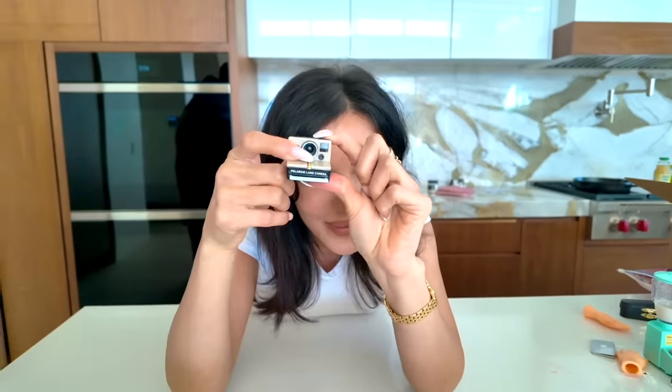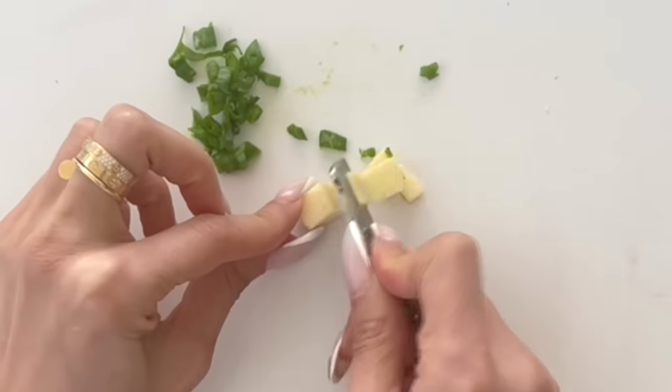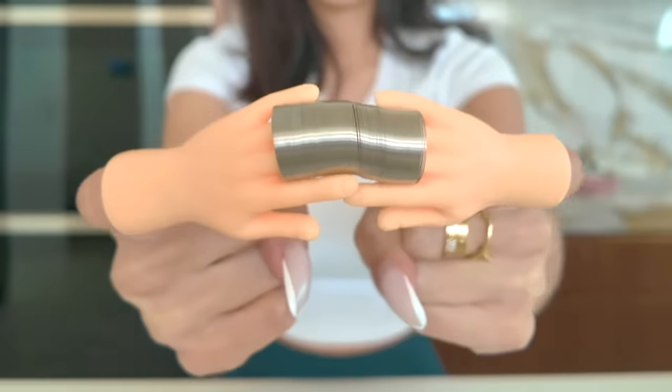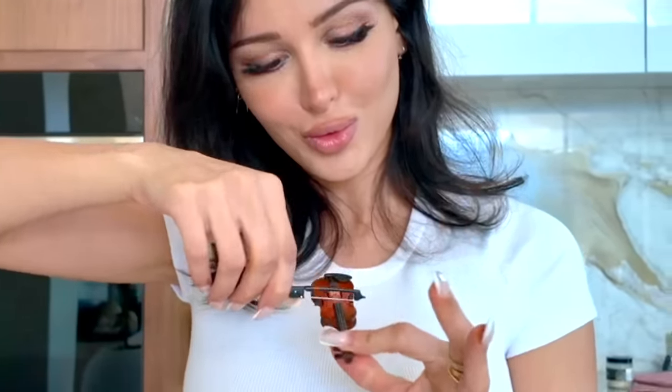Say cheese! She is sharp and dangerous. Oh, this is nice. Pull it. Hello friends, it's me. And today, if you haven't noticed, I got a new camera.